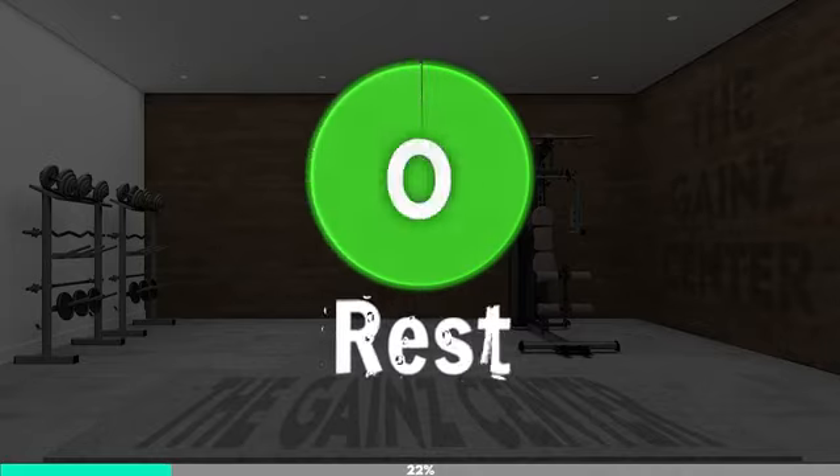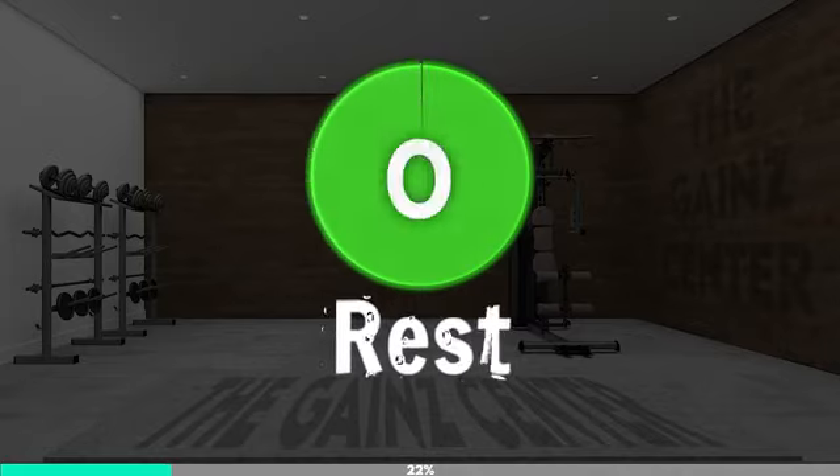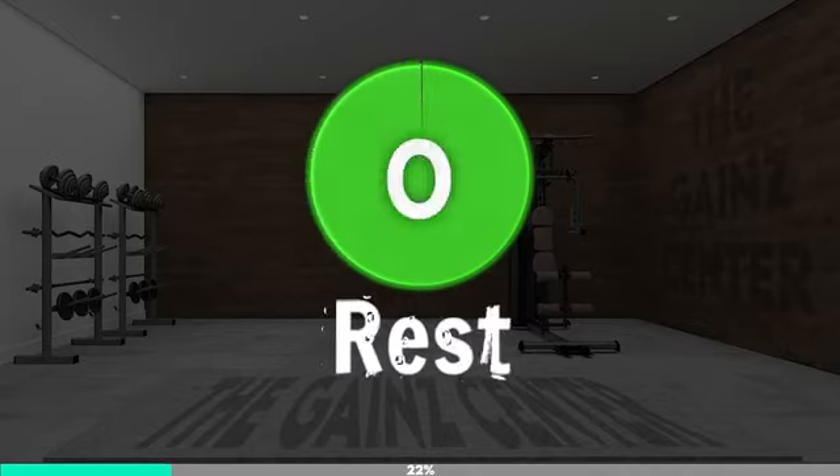Stand with your left side to the wall. Place your left forearm on the wall with your fingers pointing toward the ceiling. Step a few inches away from the wall and lean on your left arm. Keep your hips aligned, make sure your body is in a straight line, engage your core muscles, and hold the position.